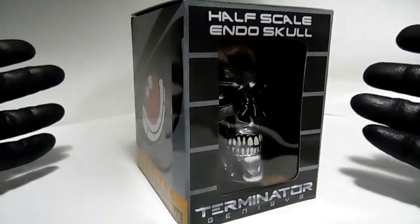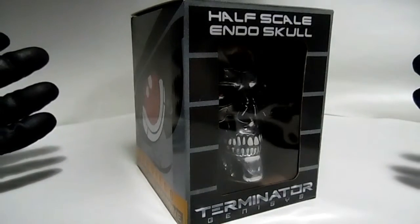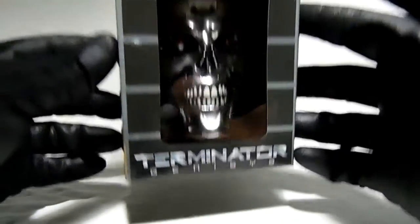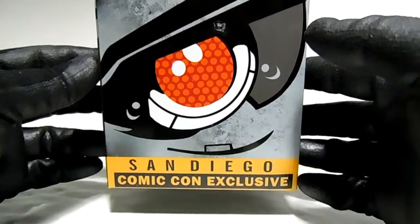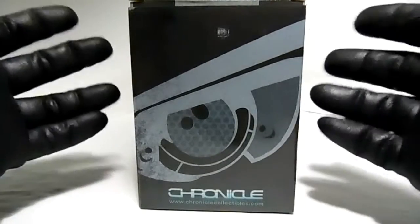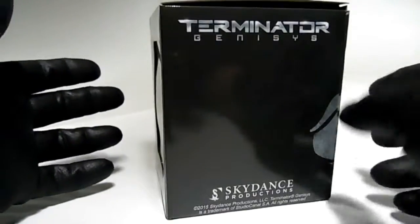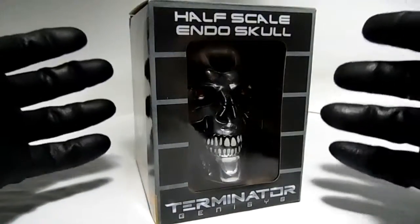First of all, I want to unbox this little thing here that I just got from Big Bad Toy Store. This is a half-scale Endo Skull from Terminator Genisys. This is a San Diego Comic-Con exclusive, and I saw this online. I said, yo, that looks pretty cool, let me order it. So I paid $30 for this, and I have to say, I'm pretty disappointed.